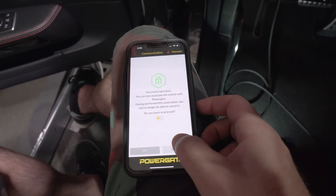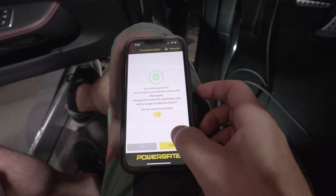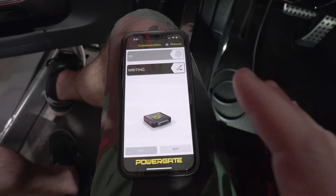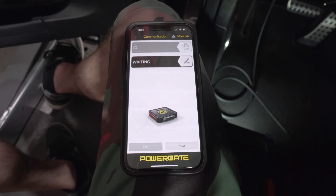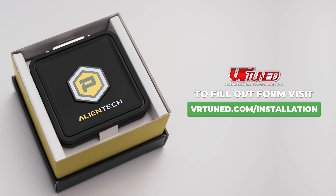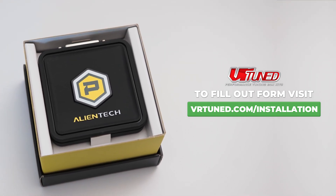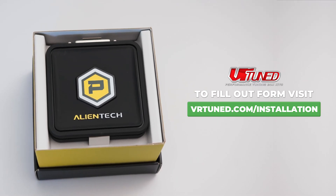It asks if we want to proceed — yes, we confirm. The file has been sent to our servers and that's complete. The only way we'll know you've finished this is we'll have you fill out a couple bits of information, so we know you've completed the tune and it's time to look for it and provide you with the new tune file.